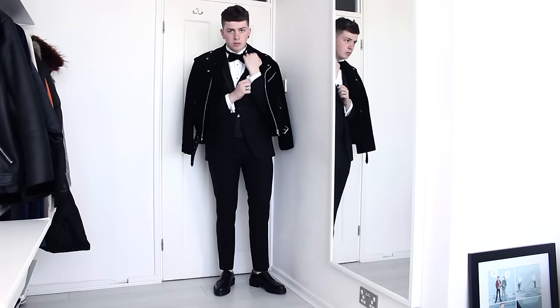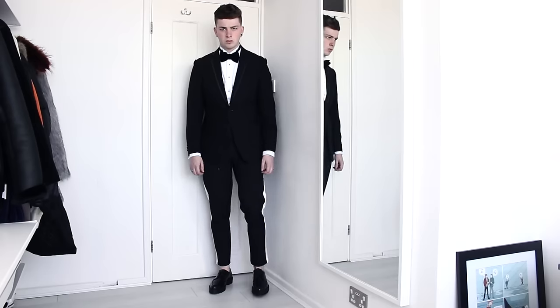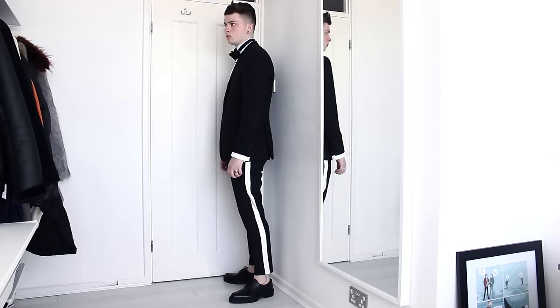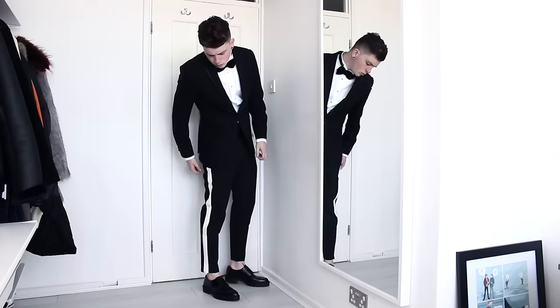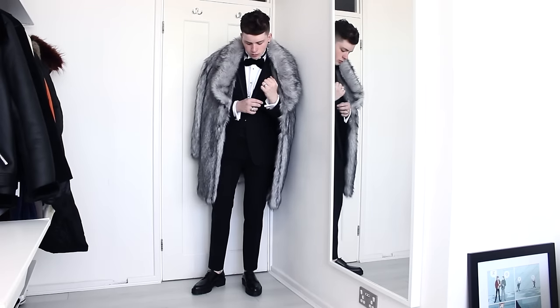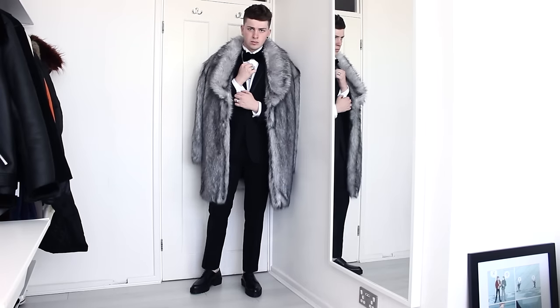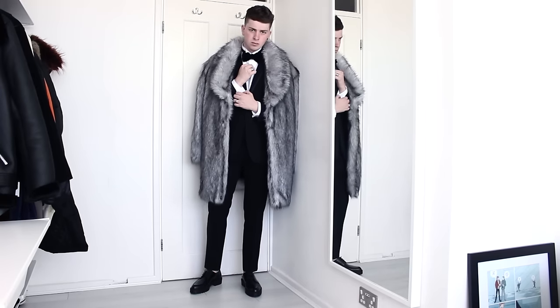Or you can throw a biker jacket over the top to make it a bit more current. Next, I've exaggerated the trousers by buying a pair of white striped smart trousers, which kind of adds a sportswear luxe feel to the suit. And obviously, I could not resist trying my faux fur coat over the top to feel like an absolute don, which is quite hilarious, but I love this one.